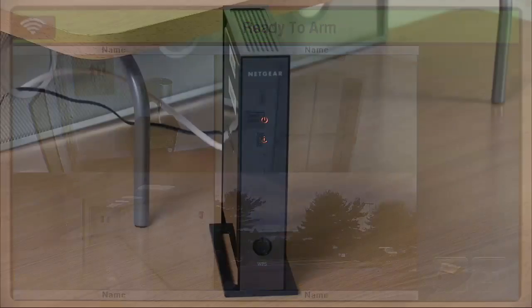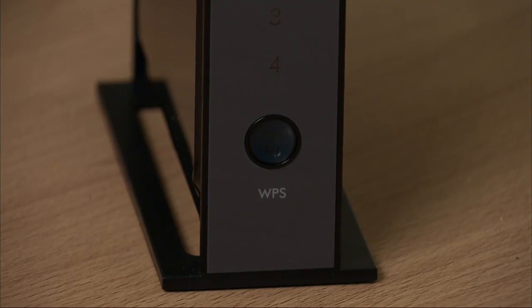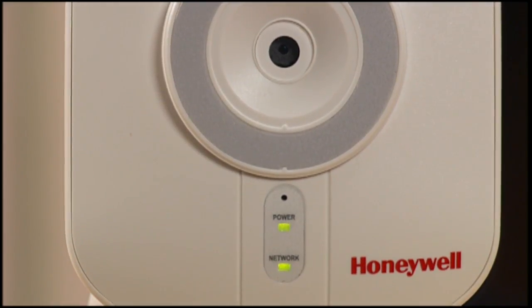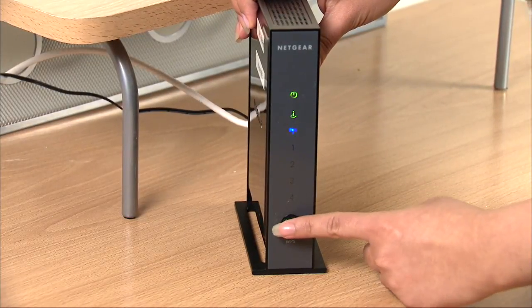To pair the IP Wi-Fi cameras to the router, the router must have a WPS button. Make sure the Wi-Fi camera is at least 10 feet away from the router and powered on. Press and hold the WPS button on the router for about five seconds.